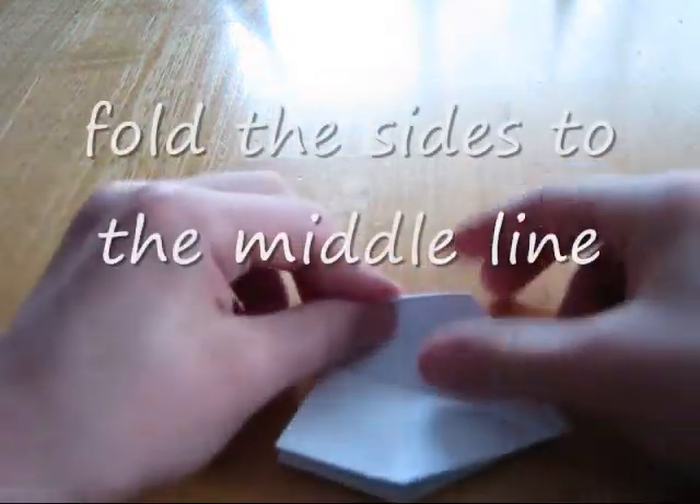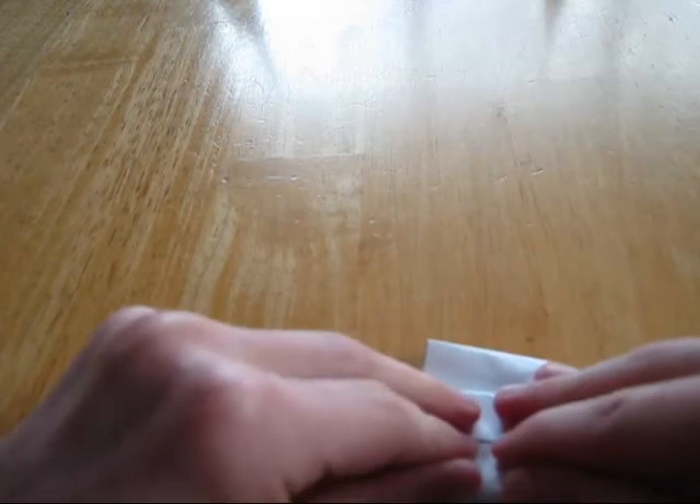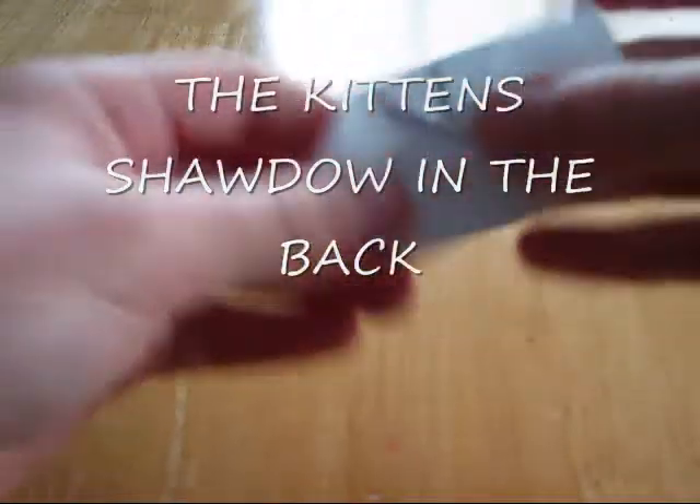Now take the corners and fold them right into the center. Do it with all four — there's only two on each side. So now you should have something like that on both sides.